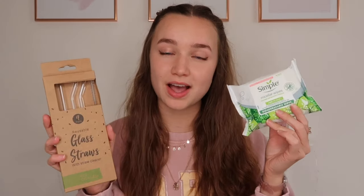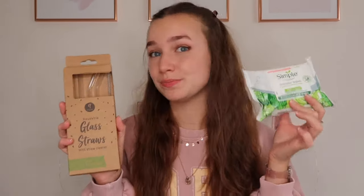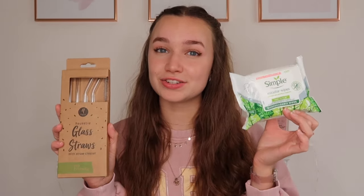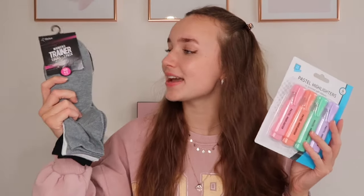I got Olivia some glass straws like the ones I got for myself, since I thought she'd think they're really cool. For Megan, I'd already bought her metal straws at Christmas, so instead I got her some Simple micellar wipes to take off her makeup — they're biodegradable, which she'll appreciate, and she often runs out of makeup wipes. For Megan I also got a pack of socks in gray, white, and black in sizes four to six. And the final item is a set of pastel highlighters for Olivia, since she only has bright ones.